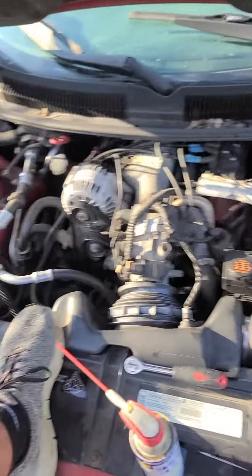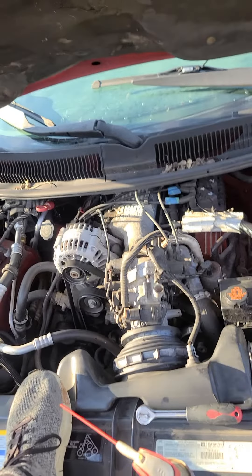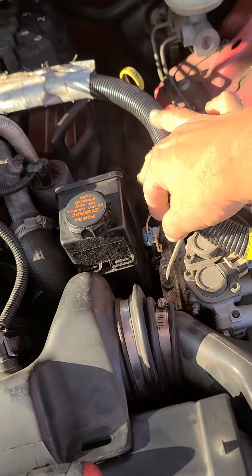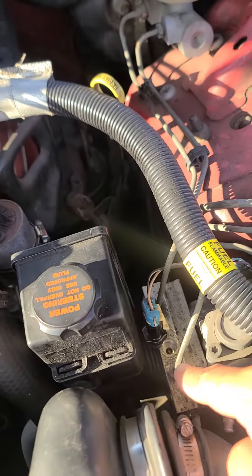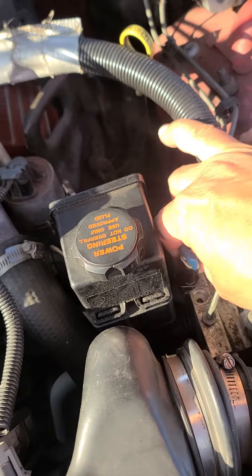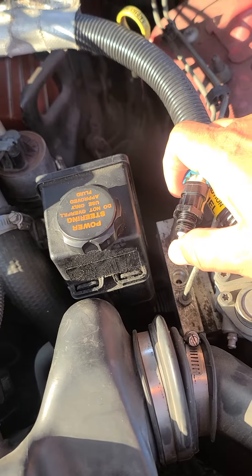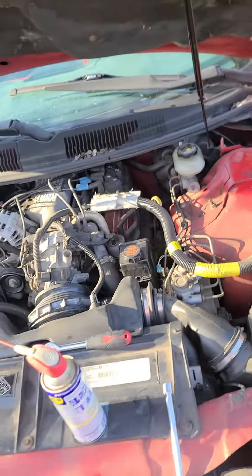I know some about brakes but not a lot. My brake light kept coming on and it stayed on. I tracked it down to this combination valve that goes into the hydraulic assembly. What's happening is the valve on the inside is sticking, causing this to come up and causing the brake light to come on. I can move it and take it out.